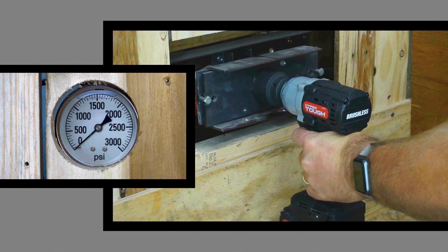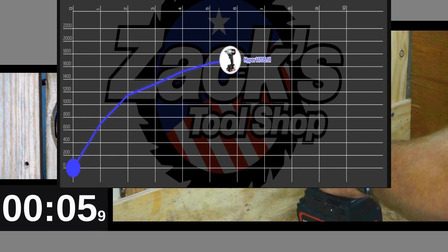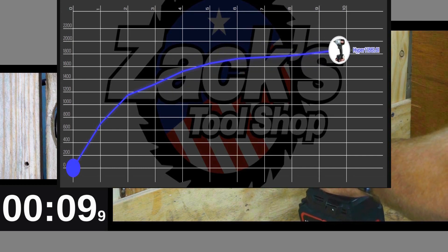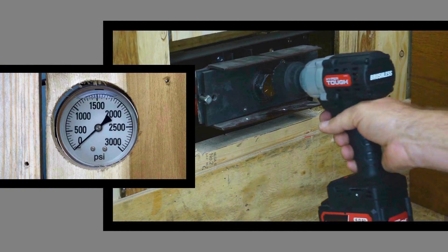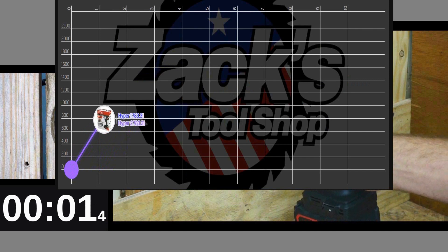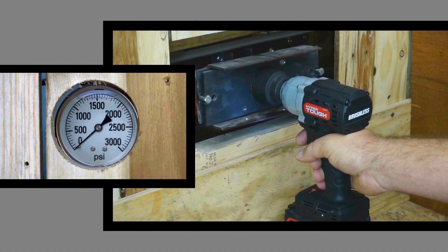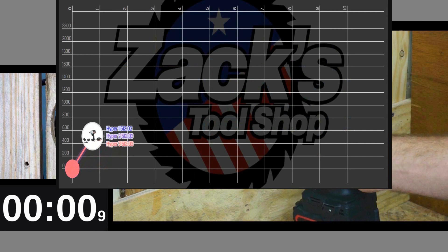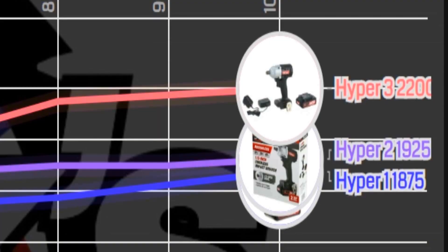Here's the one we're all curious about — the new HyperTough brushless. At 1875 PSI it's definitely besting the other two by a significant margin. On dyno run number two it comes in at 1925 — even stronger. And on run three, taking into account that this is forward, the 2200 PSI over the Ryobi and even the JSD Hope is a big surprise to me.